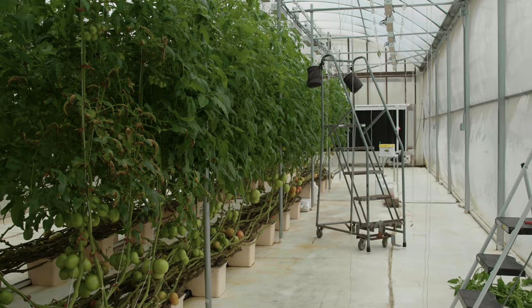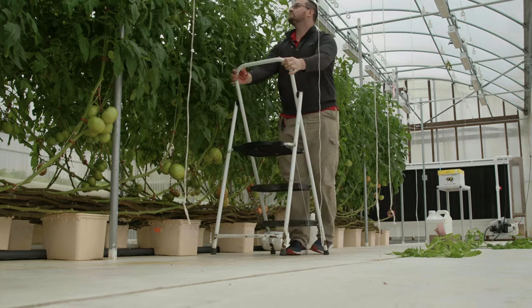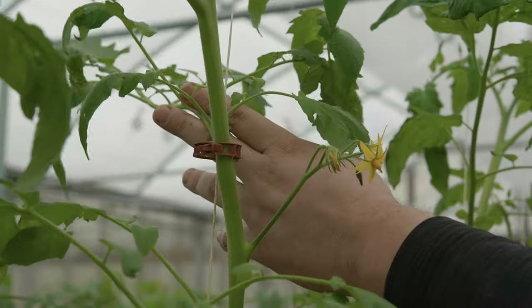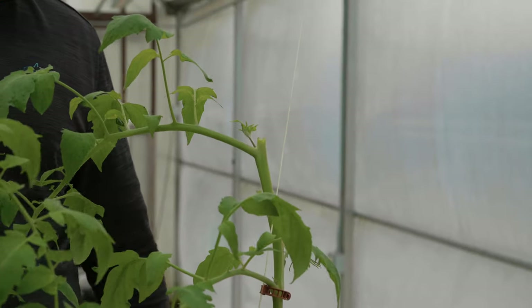We'll top this week, and then next week we'll start the continual suckering of these plants, concentrating the plant's energy into developing these last sets of fruits rather than putting on more vegetative growth.